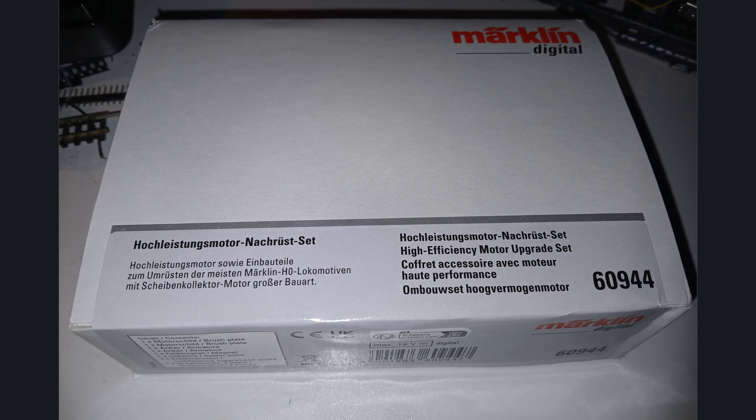For the high-performance motor upgrade on this model, we're using the high-performance motor retrofit kit 60944. There are different retrofit kits, so you need to pay attention. The 60944 is suitable for this locomotive because it has a large disc collector. For standard locomotives from perhaps the slightly more recent era - maybe with a grey box - the retrofit motor 60941 usually fits. But it's always good to Google it first, or ask Märklin, or consult someone knowledgeable.